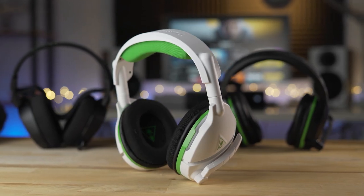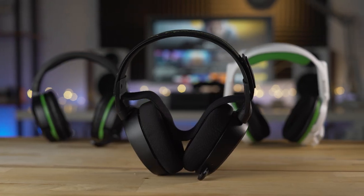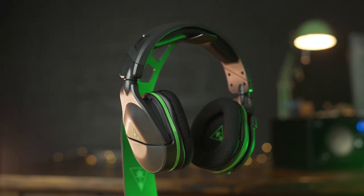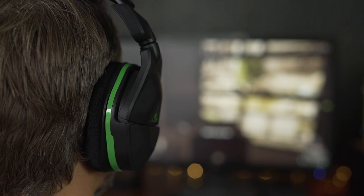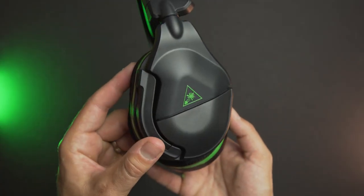Hey everyone, Jordan here with 9to5toys. Chances are if you've looked for a wireless headset for Xbox, you've probably come across the Turtle Beach Stealth series. Last year we did a video comparing the 600 and 700 to the SteelSeries Arctis 9X, which got a lot of views, but today we're taking a look at the Turtle Beach Stealth 600 Gen 2 for Xbox. The Stealth 600 is one of the best-selling wireless headsets in the world, and Turtle Beach has refreshed both the 600 and the 700 with some new great features. So how does it stack up? Let's check it out.